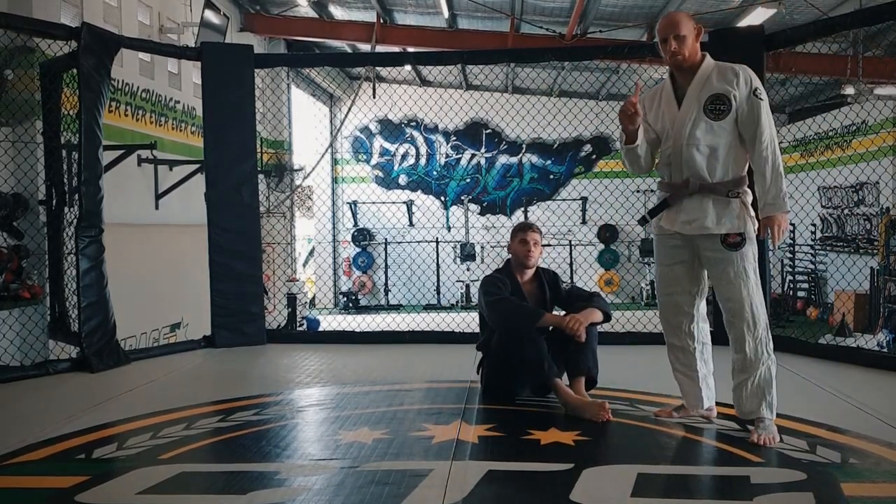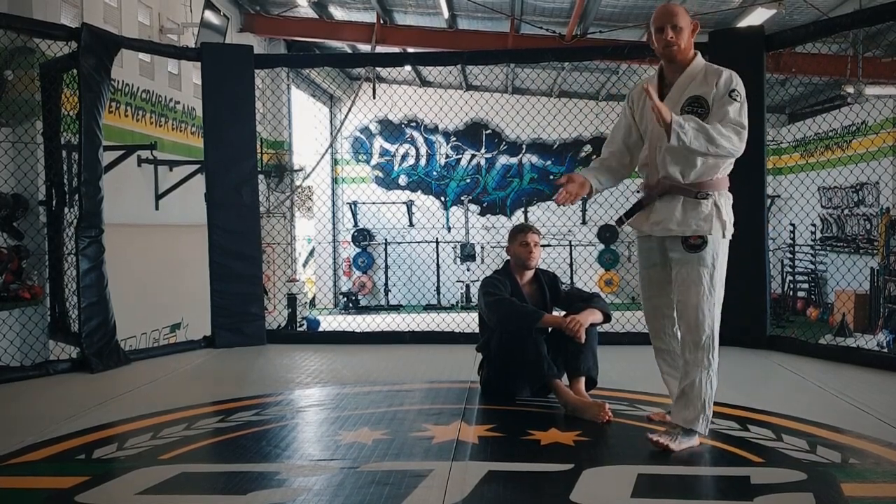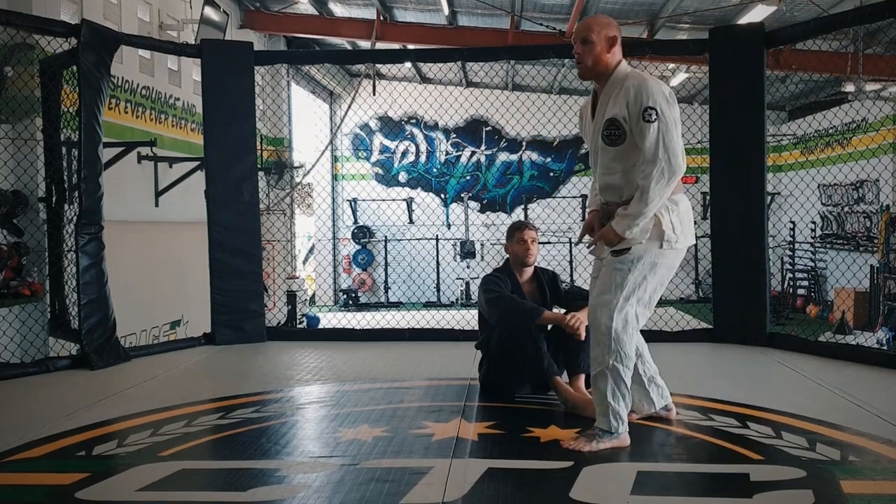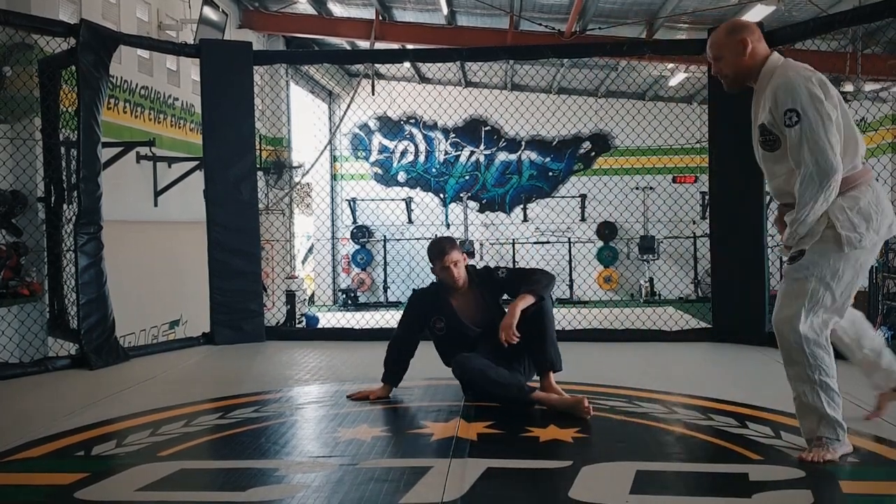Points to remember: grip fight on the way in, clasp your hands together, good posture, get in going forward and then change direction. Step and rotate.